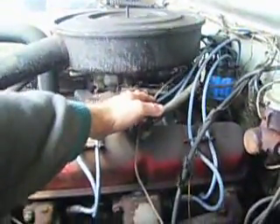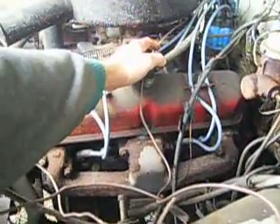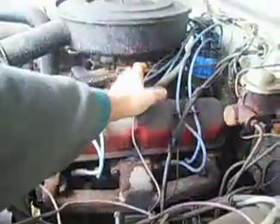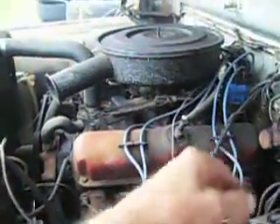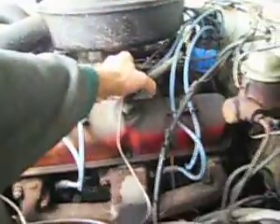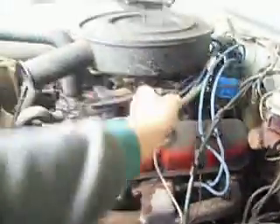It's a 318. It's got a bit of a tick. The carburetor probably needs to be cleaned out. It stalled around.